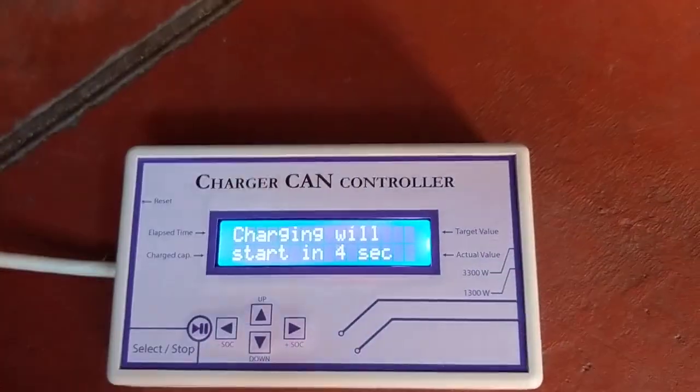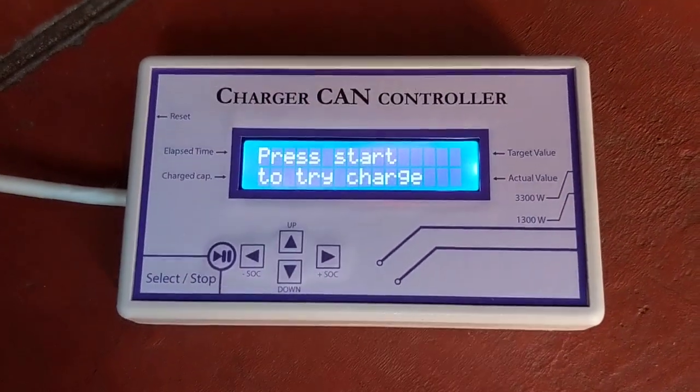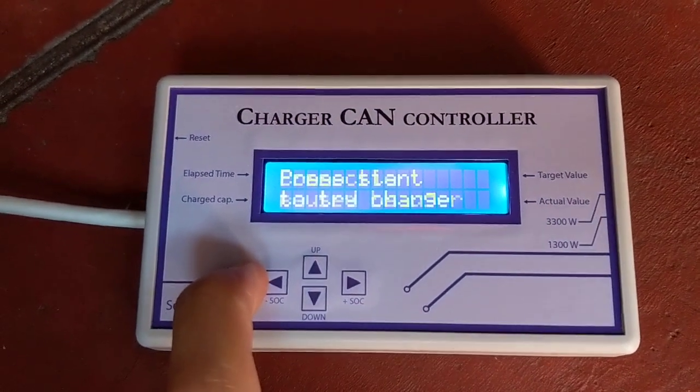We have the welcome message. We have the countdown if we keep pressed Start. It will pause the countdown when we keep pressed the Start button again.